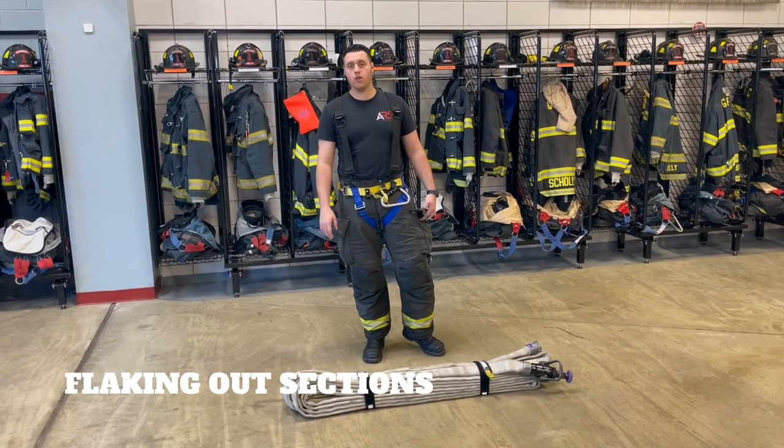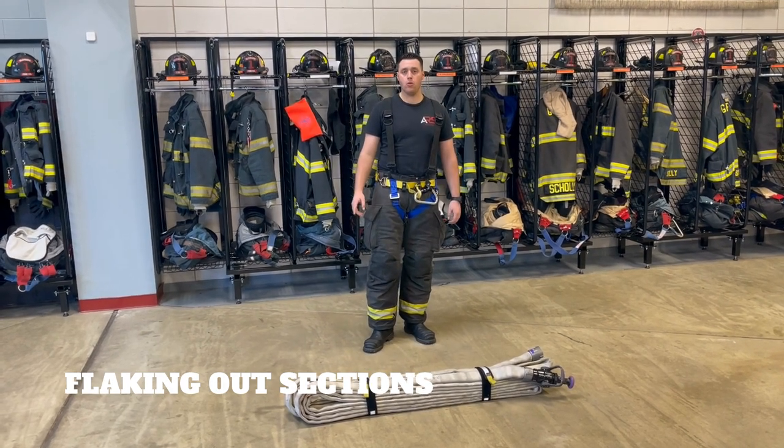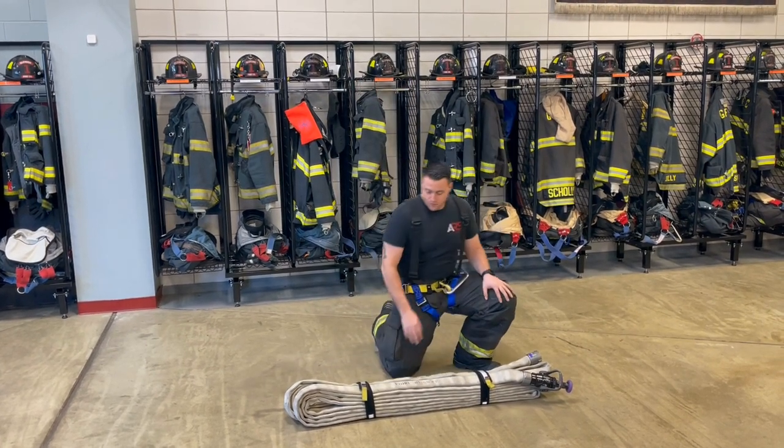Inside each pocket of the bag we also have some door chocks, and that's just to chock the doors when we're flaking hose in the apartment. So we pull our apartment pack off the truck, we're making our way to the fire floor — always remembering that we're going one floor below the fire floor. Once we get there, we're going to have to flake down our hose line.